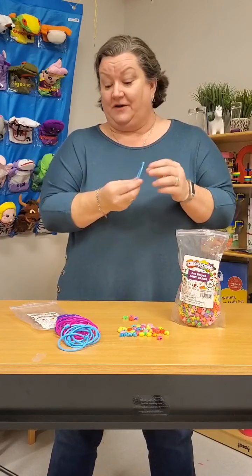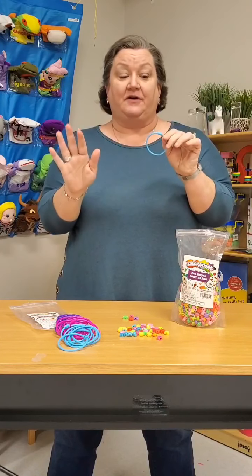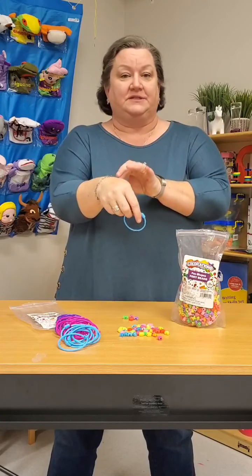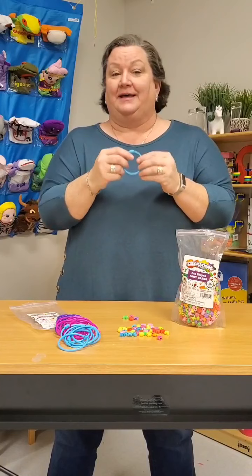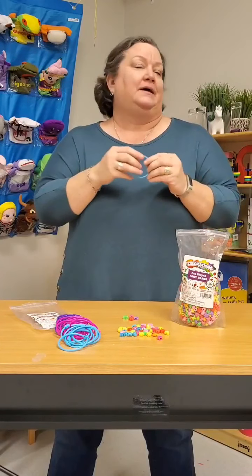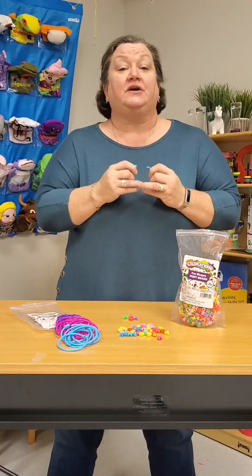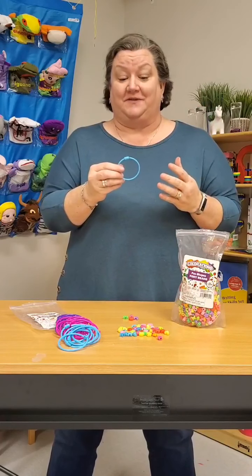What I have here is our pony bead bracelets — they snap together. Some of you may have those silver bracelets where you collect little charms; you're going to do the same thing here. Now some of you might be thinking, what about kids that don't like bracelets? You can also call this a collection ring. So I'm going to give you a couple of ideas for that.